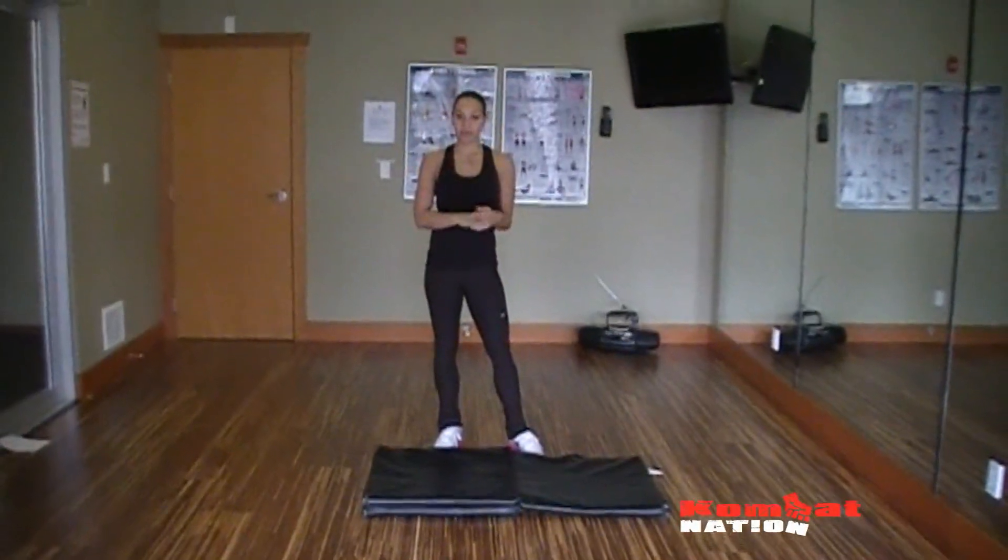Hi, my name is Alicia Bell and today I'm going to take you through a cardio strength circuit. As a fighter you're always constantly using strength, power and cardio, so it's good to combine that in a workout.